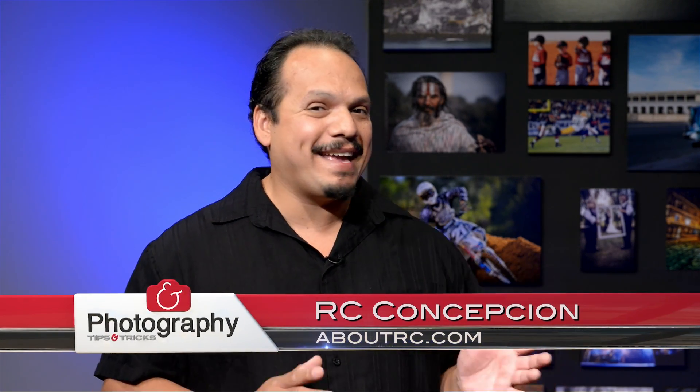I've pulled in Mr. Pete Collins and Brad Moore to give us a bunch of different tips. I'm not going to waste any time. First up we have Mr. Pete Collins talking to us a little bit about panning and how to use that to create dramatic pictures. Pete, what do you have for us today?